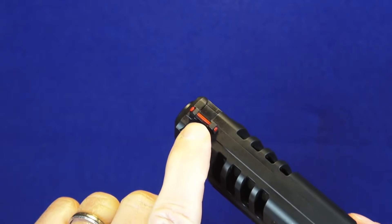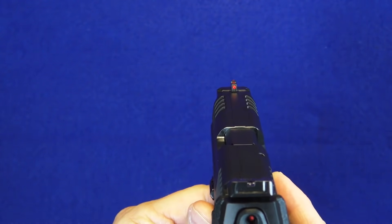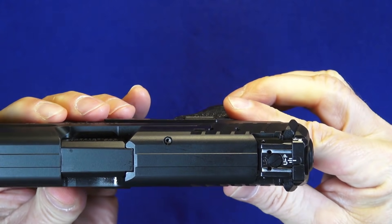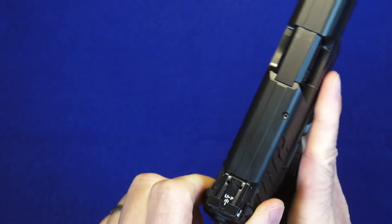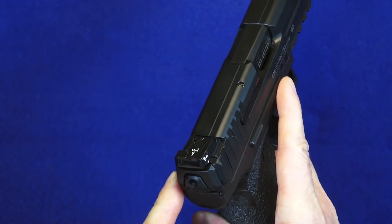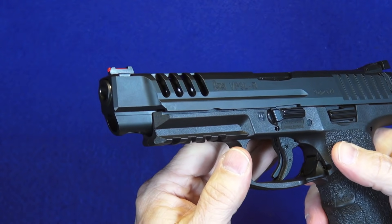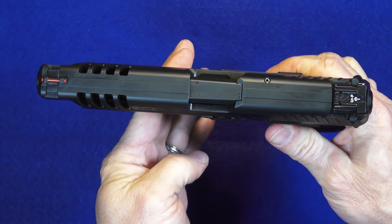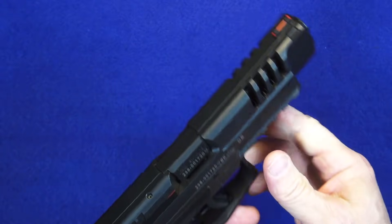They've added a fiber optic front sight in red and a blacked-out rear sight that is fully adjustable for windage and elevation — a nice touch. No other spare parts are provided. They kept the polymer cocking ears, which I like. It's basically just a longer version of the slide, and it looks an awful lot like Walther's long PPQ slide.